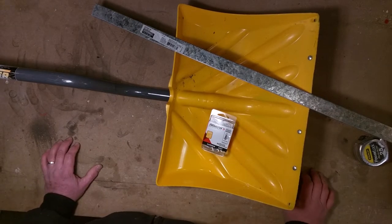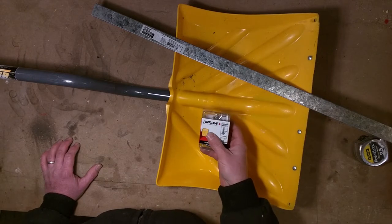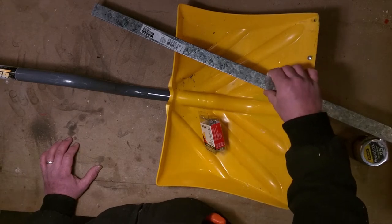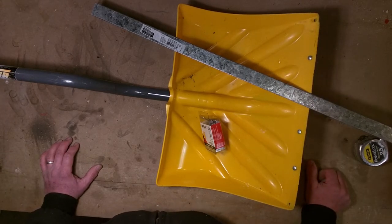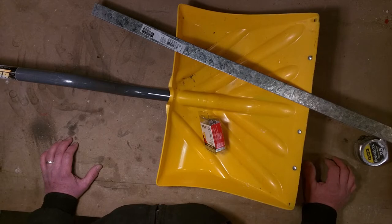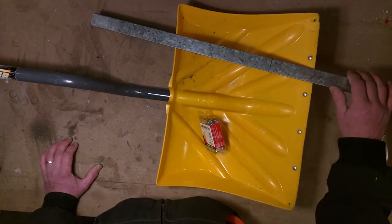I wanted to get steel rivets but they only had aluminum rivets, so I got aluminum rivets. I went with a heavier 3/16 with a quarter-inch grip, thinking the material is about an eighth inch each. I'm not gonna make any promises, but I'm gonna give this a shot. We're supposed to have some snow in the next couple of days so we'll get to test this out immediately.